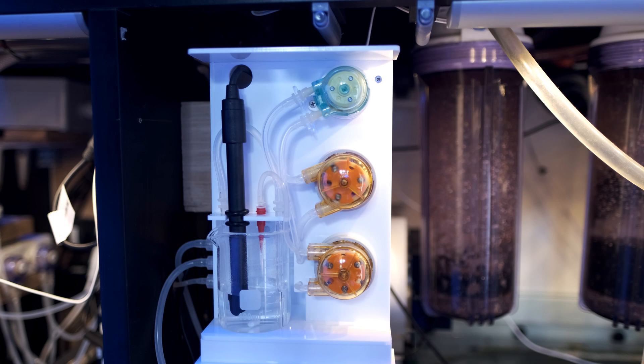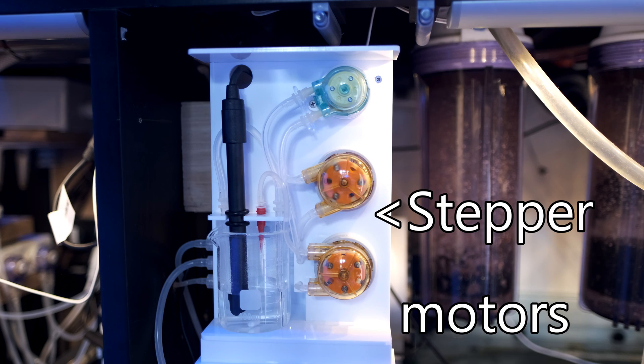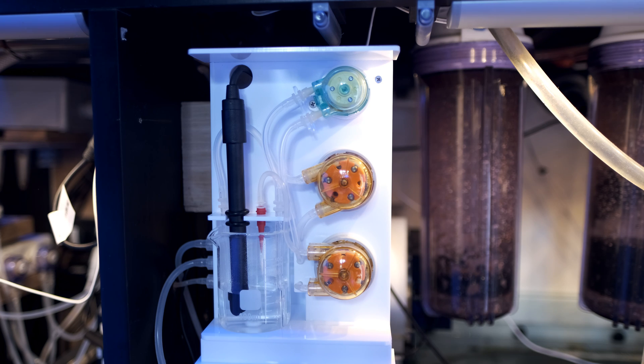It also comes with two stepper motors instead of one, which means the water sample dosing pump is now more accurate than before, so you should get a more consistent water sample size for your tests. More to the point, the stepper motors have been upgraded over the last model and are now really quiet. They're not silent, but you have to concentrate to hear them outside of your tank cabinet, and I now have no problem letting it test every hour in the evening.